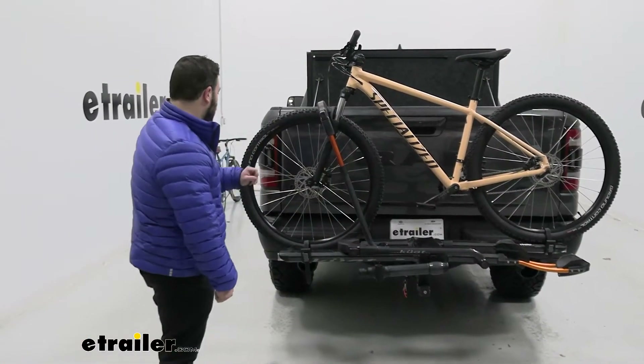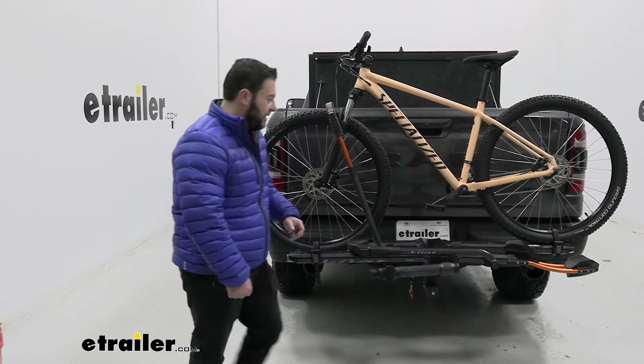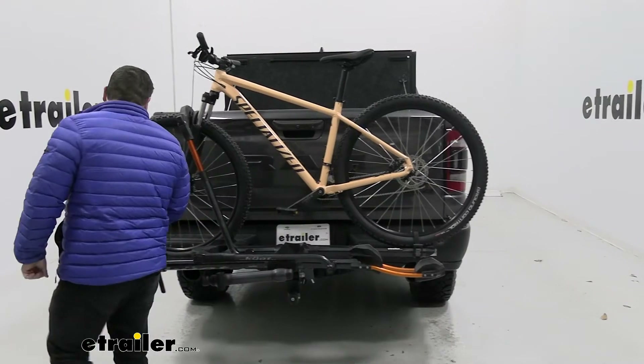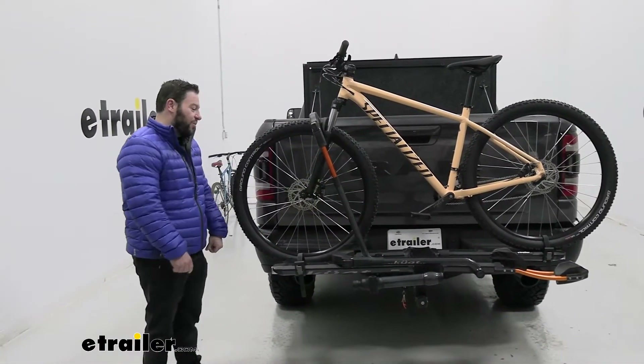Something to think about on the back of your Ram is that it does block the taillights a little bit. You can probably see it on the sides, and especially with two bikes on there that's going to cover it up even more. You'll probably lose your backup camera as well with a second bike, because it looks like it's pointed right down at the bike rack — just keep that in mind when you're going to use this.